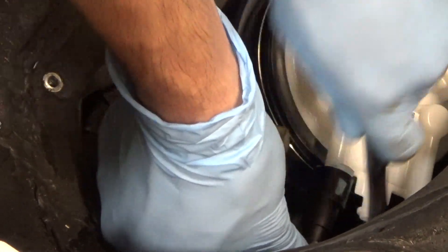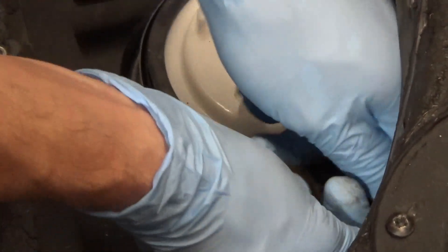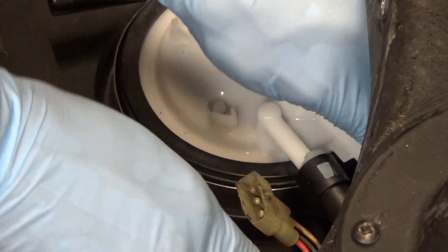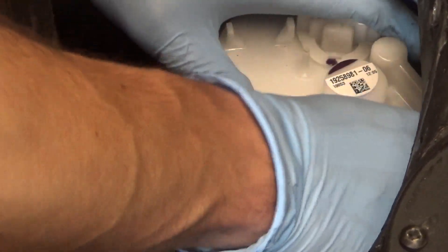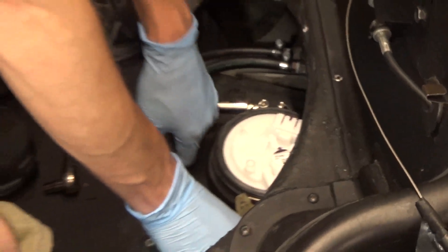As you can see there's not a whole lot of room to work in there, but we did end up getting it. These are some very critical connections, so take your time and make sure you're doing it right.